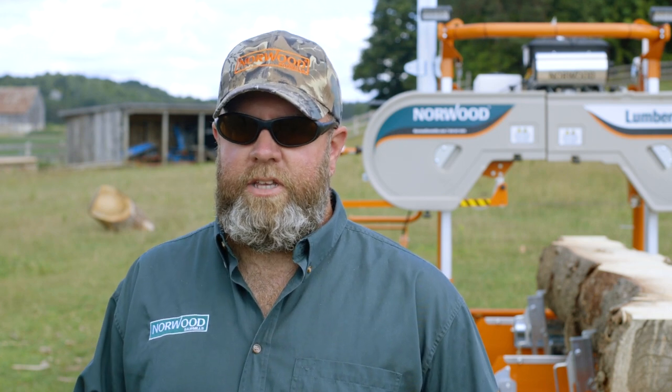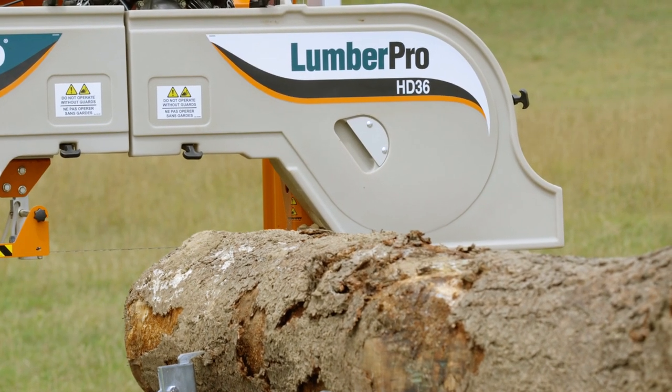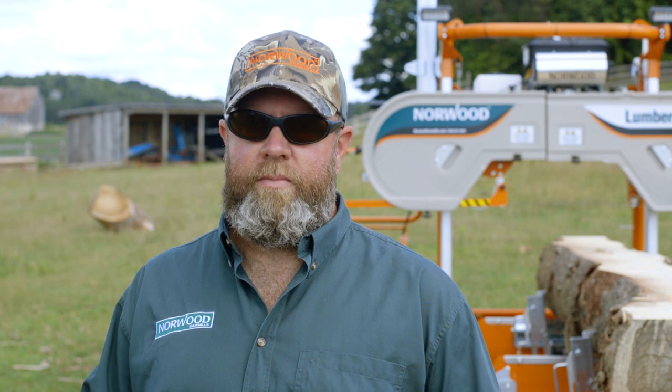Hi everyone, Trev here from Norwood Sawmills. I'd like to share with you why Norwood is so great if you're looking to get into business. If you're looking at the HD36, which most guys getting into some sort of a home or weekend business are, it's a very affordable startup for you.